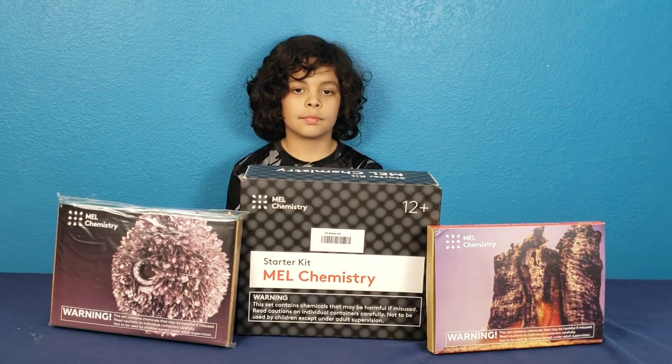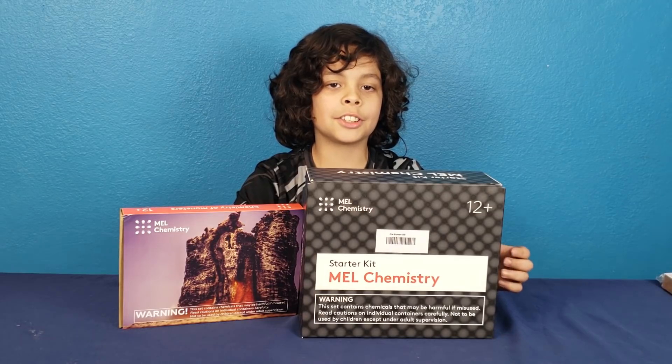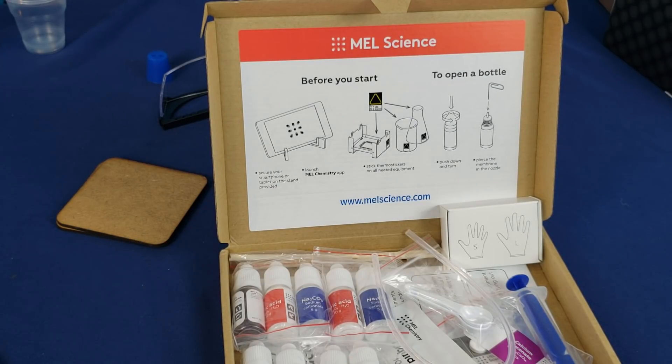All the equipment is included and a mobile app assistant for Android and iPhone are free! Okay, let's open up the starter pack and see what's inside, because today we're doing the chemistry of monsters kit! So we open the kit and we try to find all the stuff that it calls for — look how easy it is. There are pictures, so even I could get it right.